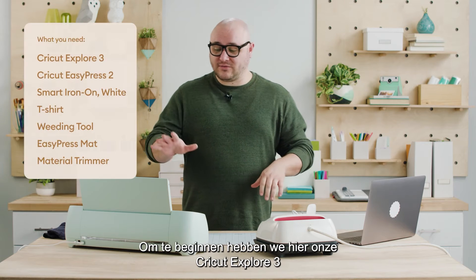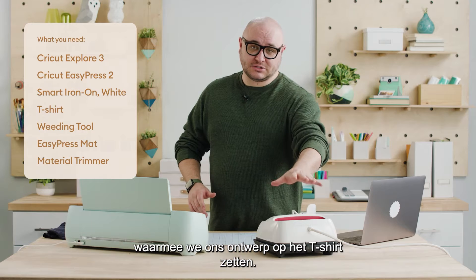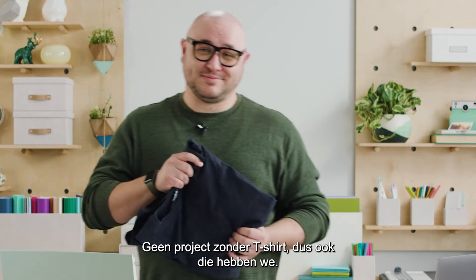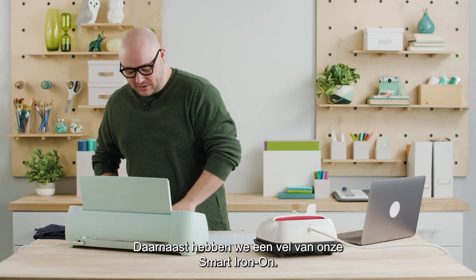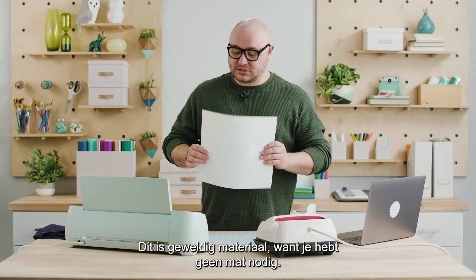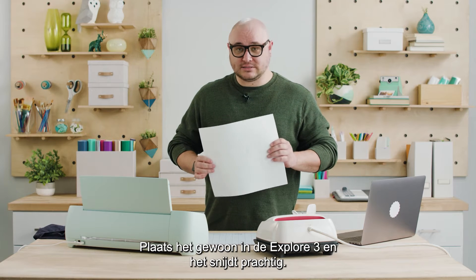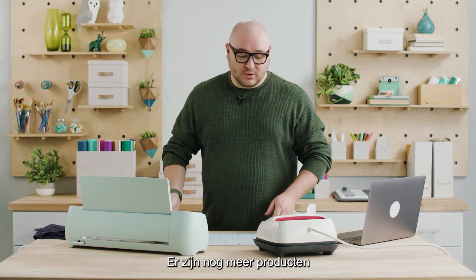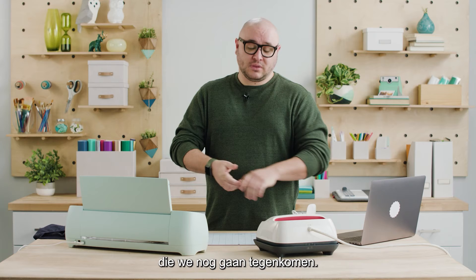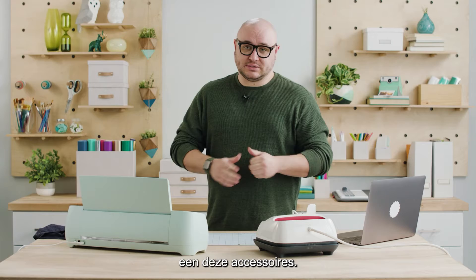To start off we have our Cricut Explore 3 cutting machine here as well as our EasyPress 2 that will allow us to transfer our design onto our t-shirt. Of course we have a t-shirt because there's no project without it. We also have a sheet of Smart Iron-On — this material is great because you don't need a mat, you can just put it right in the Explore 3 machine and it cuts beautifully. We also have a heat transfer mat, a trimmer tool, and some other accessories.